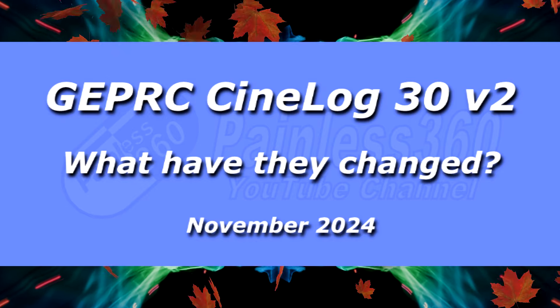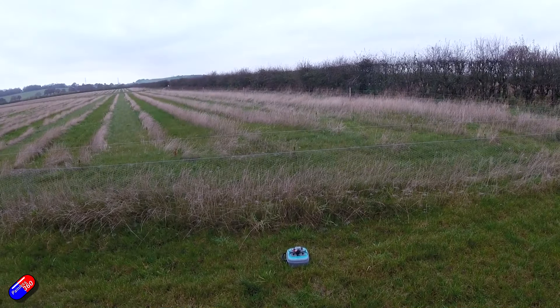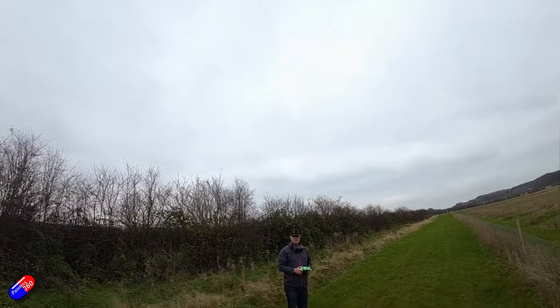Hello and welcome to the video. This is the V2 version of the GEPRC CineLog 30. I've looked at pretty much all the CineLogs from GEPRC over the past year or two and I really like them. They're a fantastic way to get that cinematic style footage while having the props enclosed, so if you bounce or hit something you don't destroy it and you don't snap loads of props.